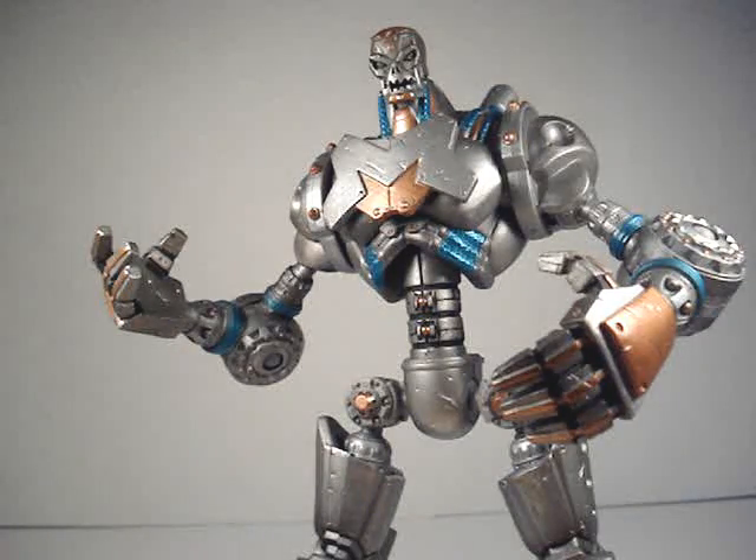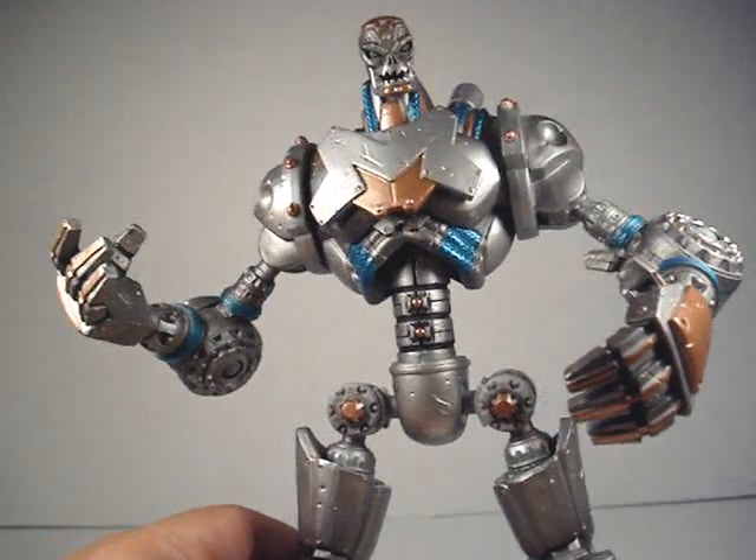He's made of five parts: two legs, two arms, and the body. The other characters that came in this wave were Eradicator, The Atom, Amazo, Riddler, and Black Lightning. I'll do a review on them later, but this review is mainly just on Metallo himself.